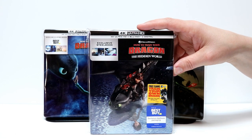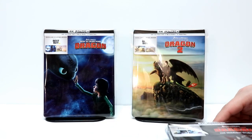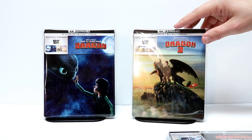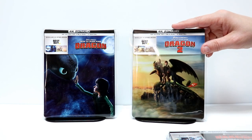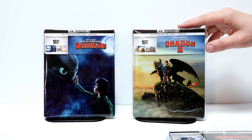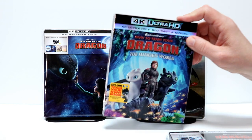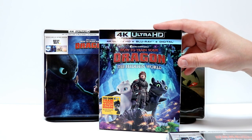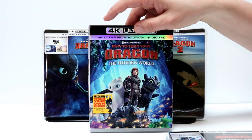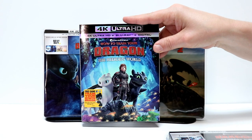Definitely check out their website if you're interested in picking this one up. It goes very well with the previous first and second release steelbooks. These are no longer available that I'm aware of, but you might be able to find them on the Best Buy website. Also today I picked up the 4K release with this nice embossed slipcover. If you're not able to get the steelbook, maybe you'll be able to pick up this nice 4K release.